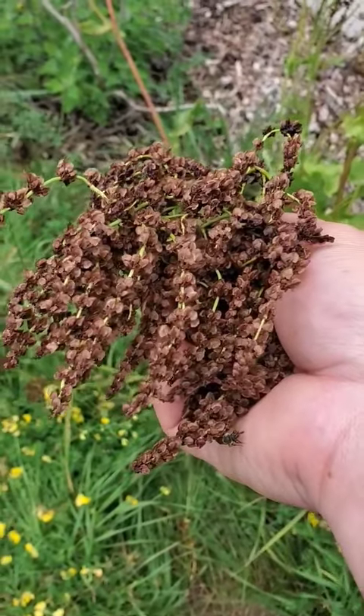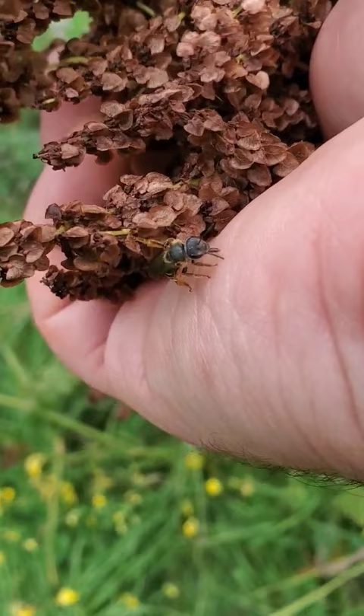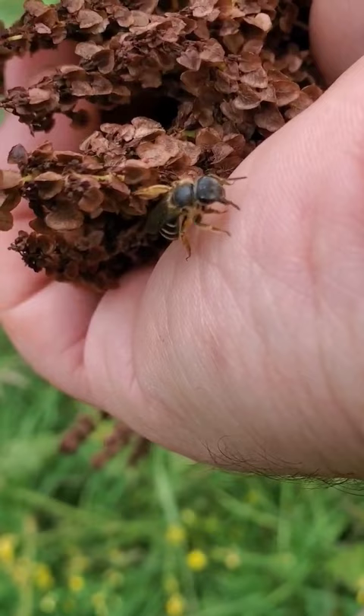Today we are going to be harvesting some of this sorrel seed. I've got a bee licking me — this bee is licking me.